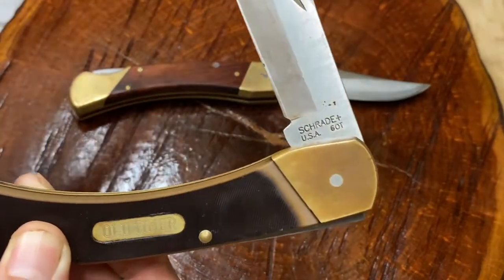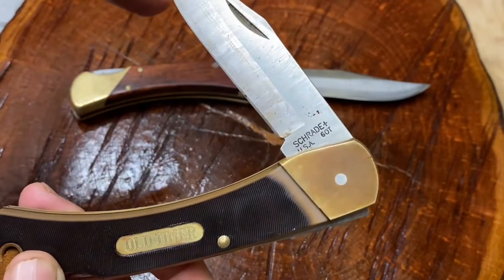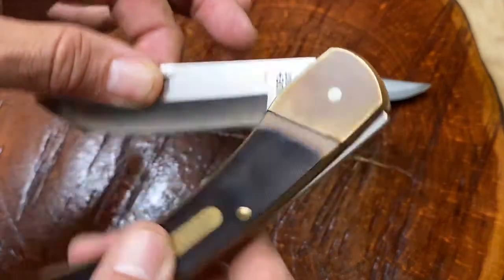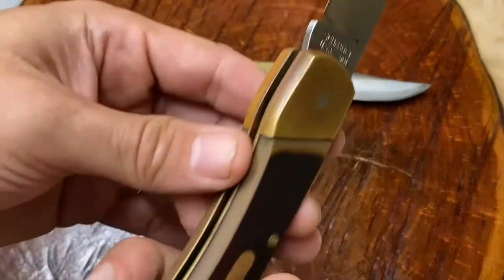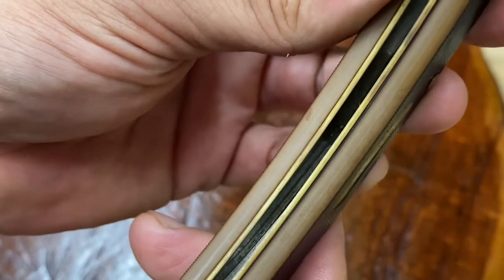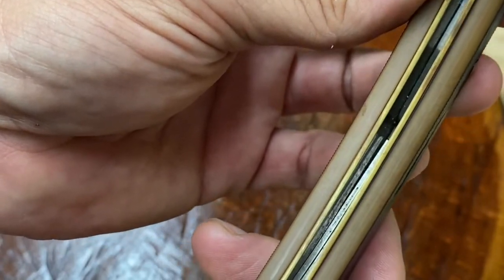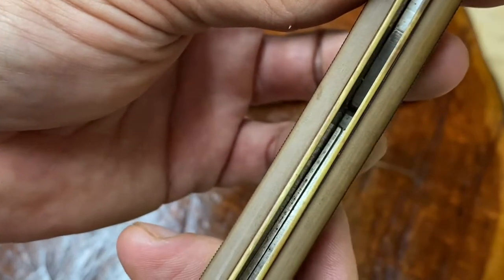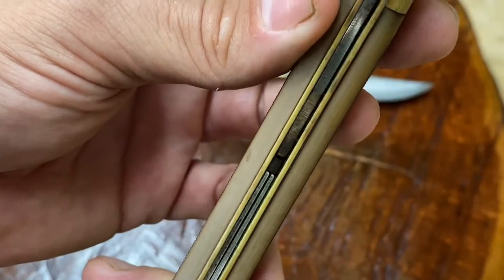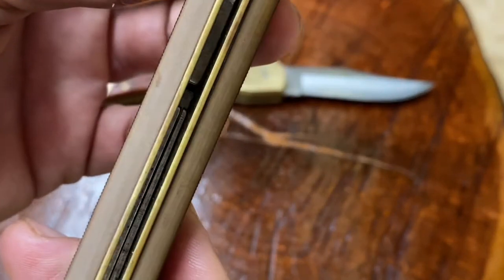Let's see if it has snap after all these years. I believe this knife was probably made in the late '90s, would be my best guess. Very good snap closed, very good snap open. Let's take a look at that spring — it actually looks like it has a double spring in there. Check out that double spring design, and notice how clean it is in there too.